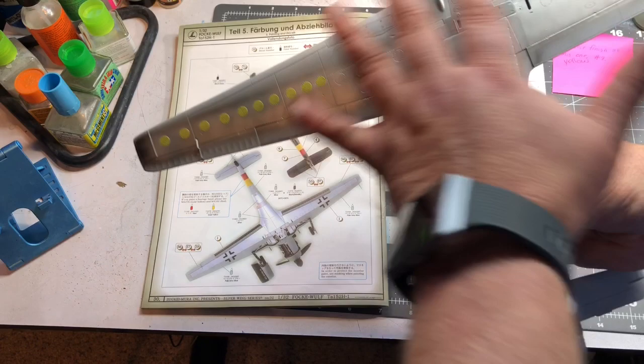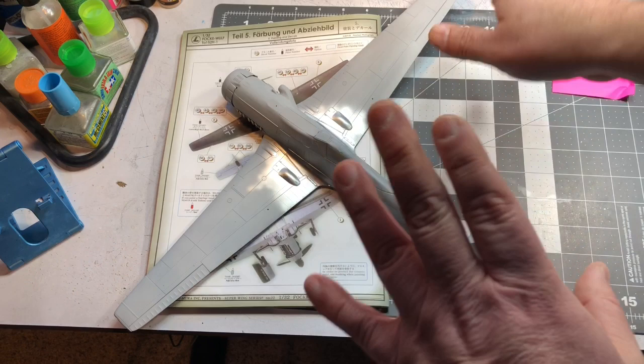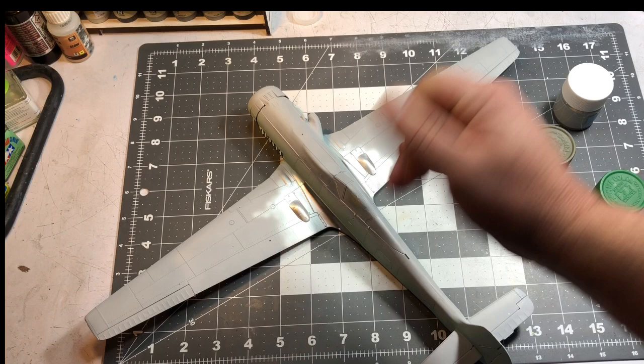Now I'm going to mask this off and spray the bottom and the sides, then use some chipping fluid. I'll show you how I apply it — you can apply it a couple different ways — and then we'll get on with painting the camouflage.